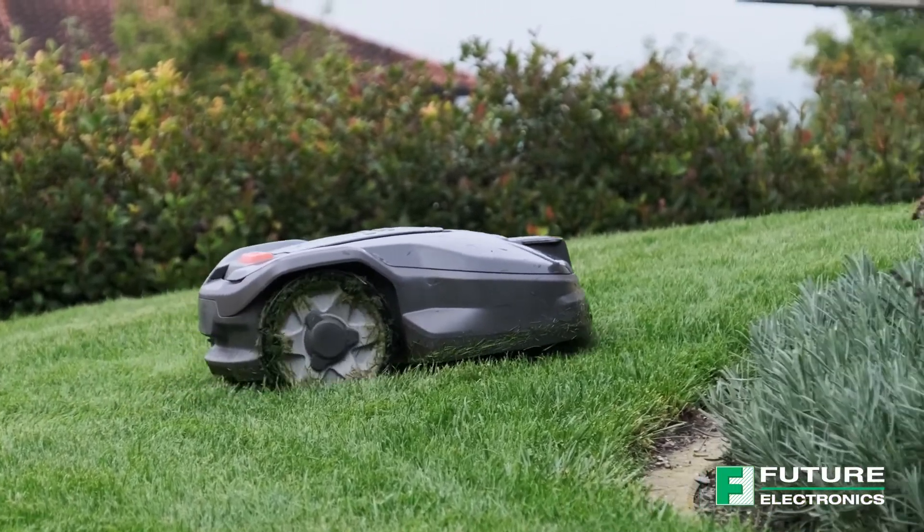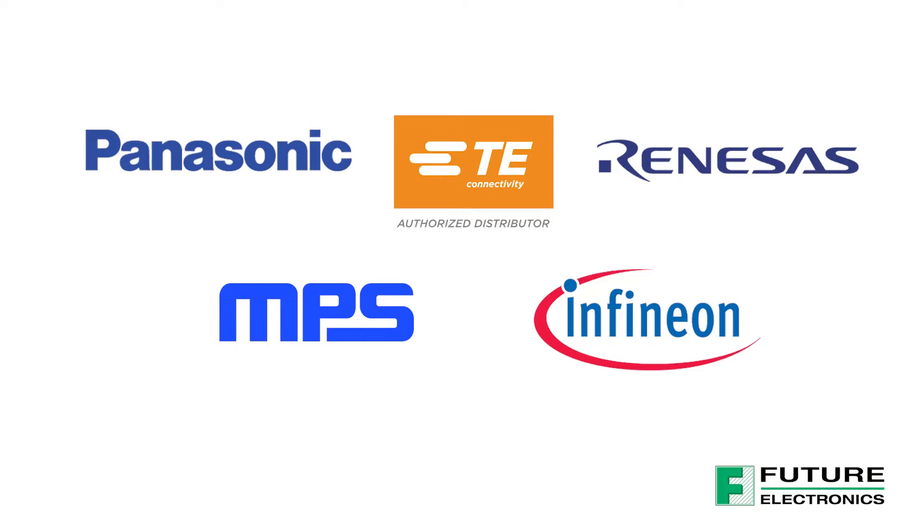This board was designed with solutions from our leading industry partners Panasonic, TE Connectivity, Renesas, MPS and Infineon.